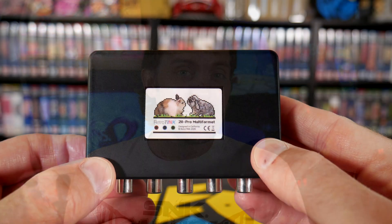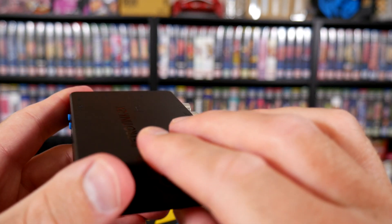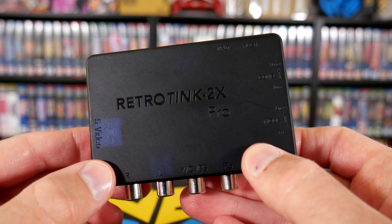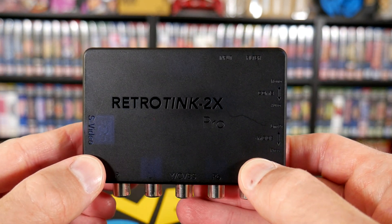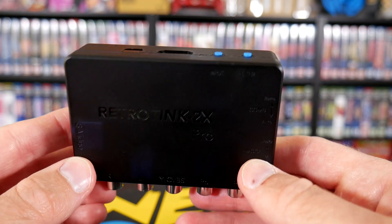With both of these requests put to bed, I began seeing another common ask: why doesn't the RetroTINK 2X support 480p? Well, Mike went back to work and delivered yet again. This is the 2X Multi-Format and it supports 480p — no more switching cables or plugging and unplugging. For those of you who need 480p support, your solution is here.